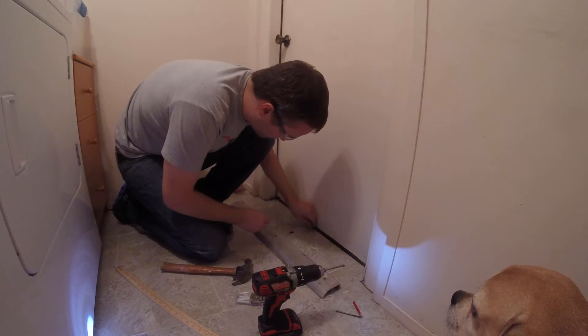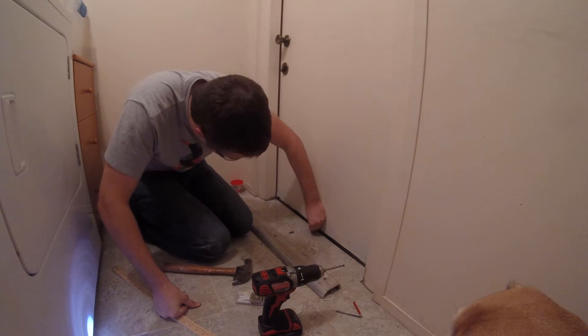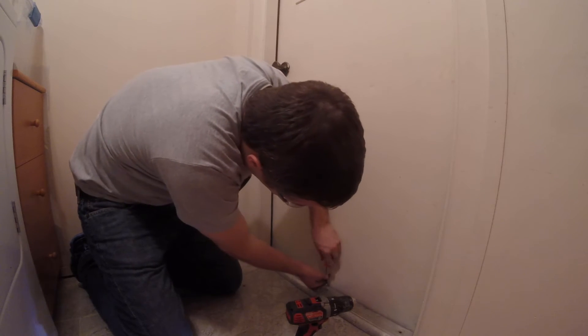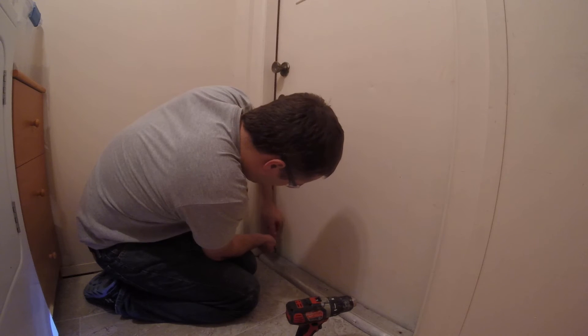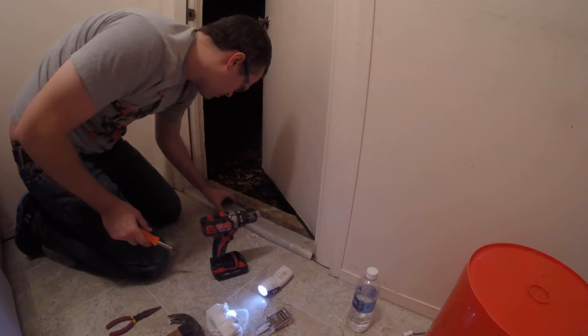Then I inserted the screw anchors — they were actually drywall anchors but they worked fine. I just tapped them in with a hammer. For the screws that hold the threshold in place I hand-tightened them down. It's probably fine to use a drill, but at this point I was too paranoid about cracking a tile, so nothing wrong with a screwdriver every now and then.